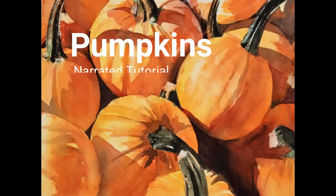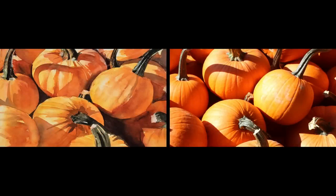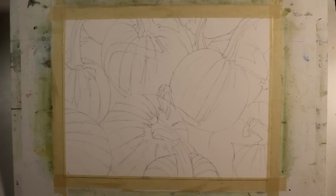Welcome to the narrated step-by-step tutorial for my painting, Pumpkins. The photograph on the right was the inspiration for this painting. It's fall and it's always enjoyable painting some of the fall subjects — I enjoy painting pumpkins from time to time. I've drawn my sketch on a quarter sheet of 140-pound cold press watercolor paper, 11 inches by 15 inches. You can see that I've drawn the major shapes and given some indication of some of the detail on the individual pumpkins.